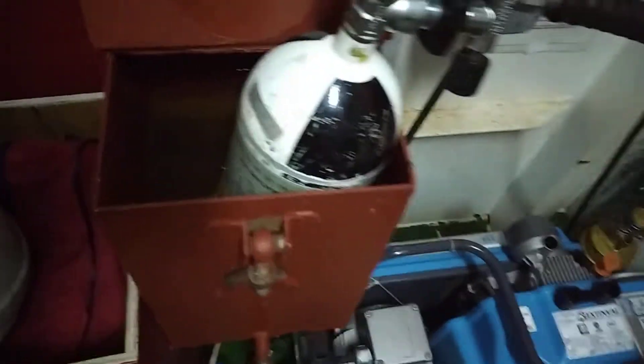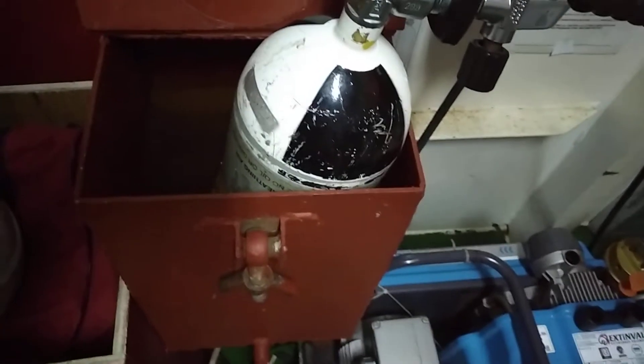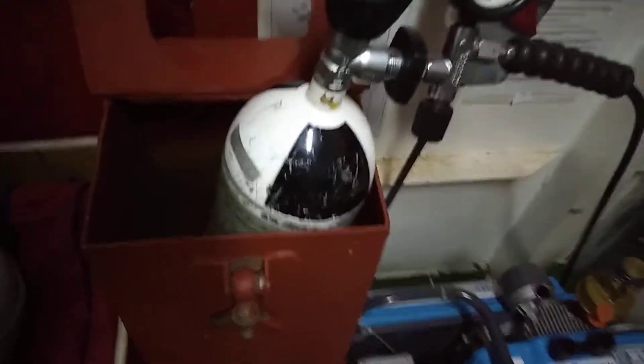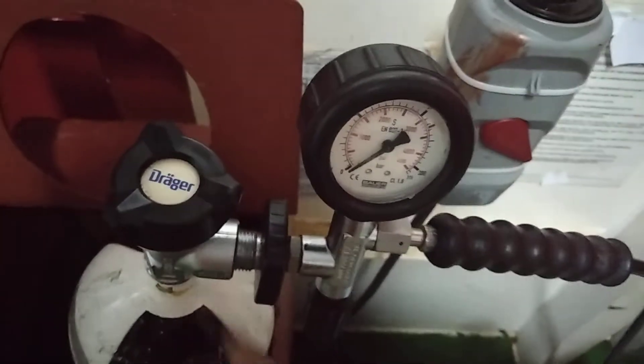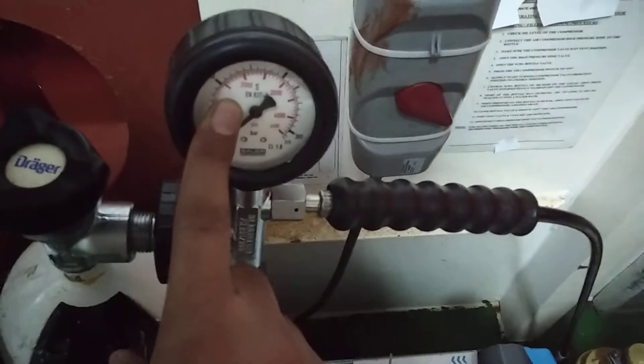There is water inside on the other vessel — we have to put water in a bucket. The arrangement is good, as you can see. This is the SCBA valve and I have connected the high pressure hose. You can see the pressure from this gauge, and this is the safety valve of the BA compressor.